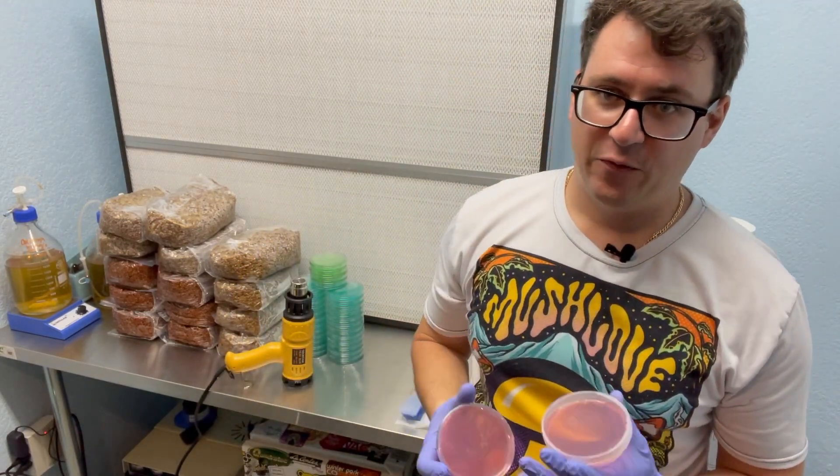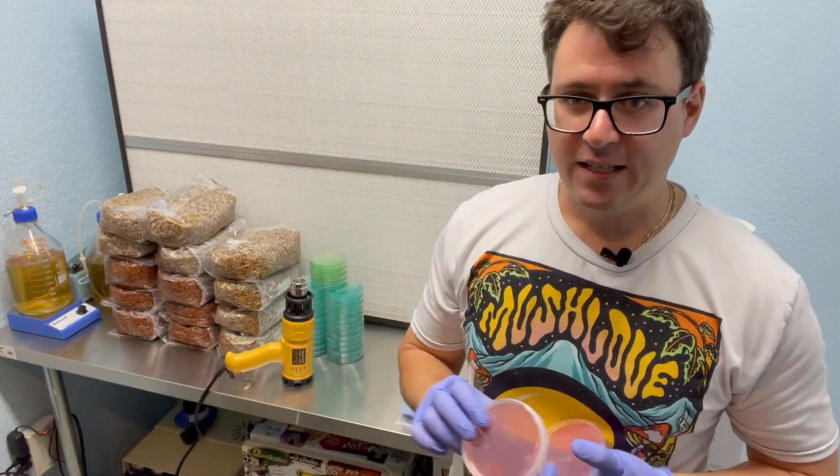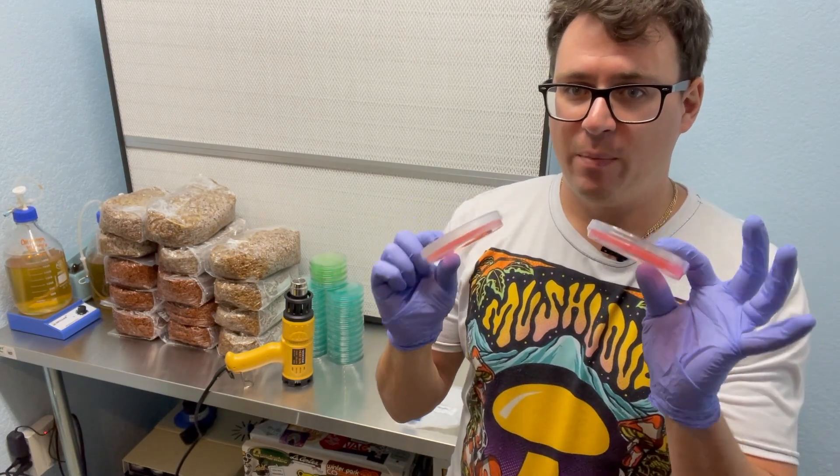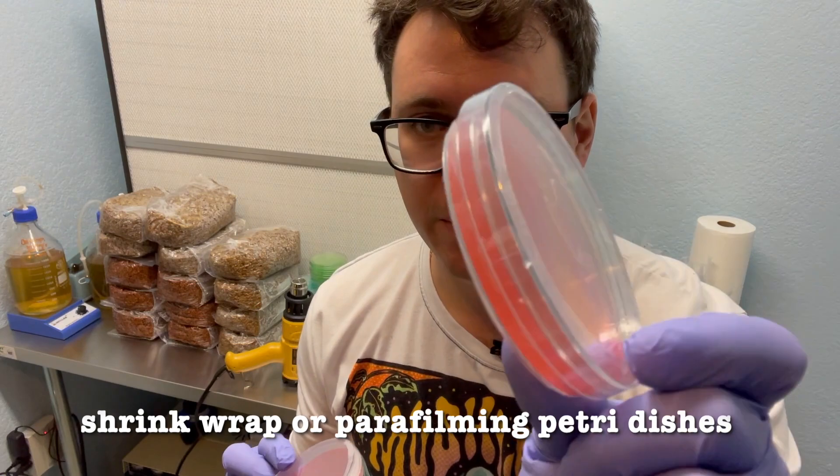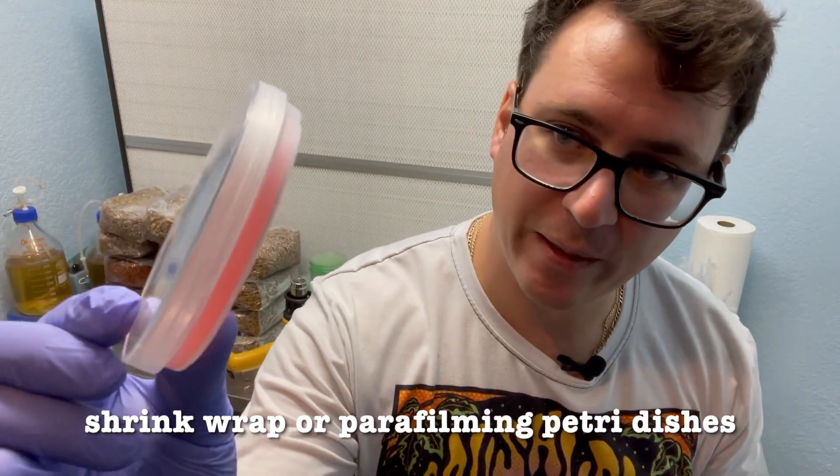What's up everyone? It's Gary with Fresh From the Farm Fungi. Today I wanted to talk about the differences between shrink wrap and parafilming sterile petri dishes.